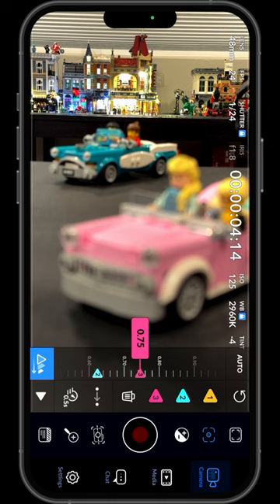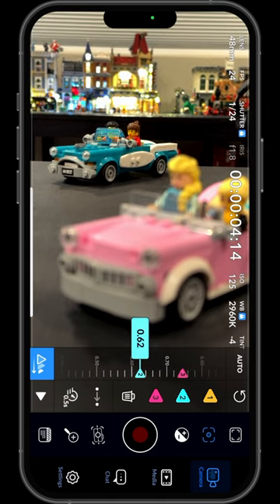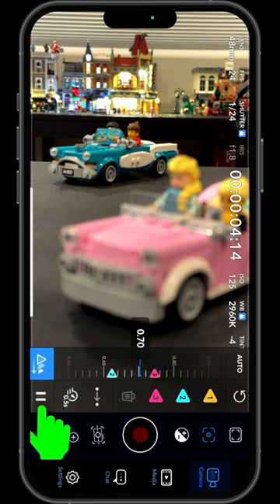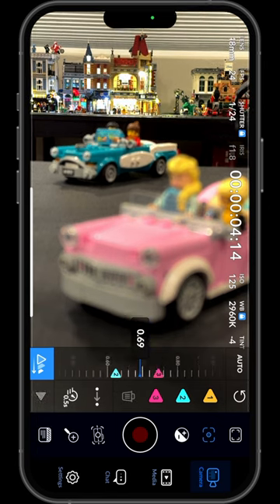Tap the numbered triangles to rack between each focus point. Tap the play button to rack focus from one point to the next and back again.